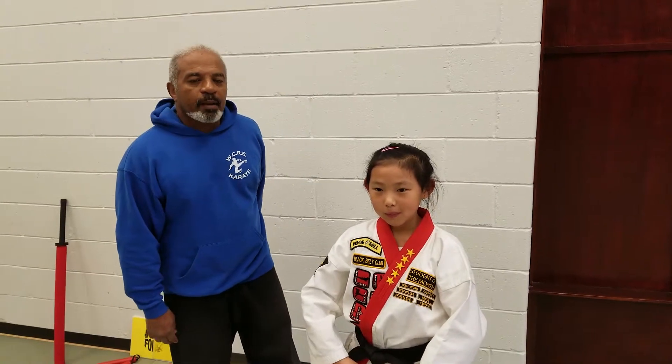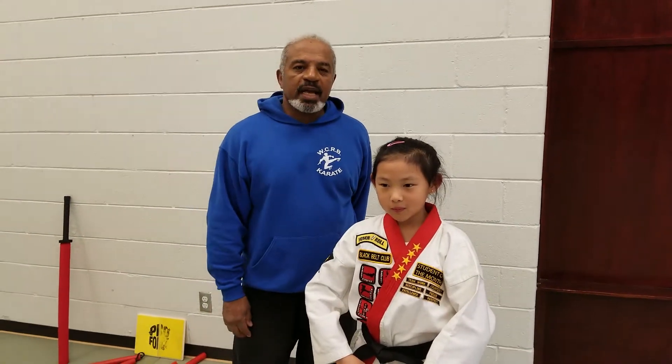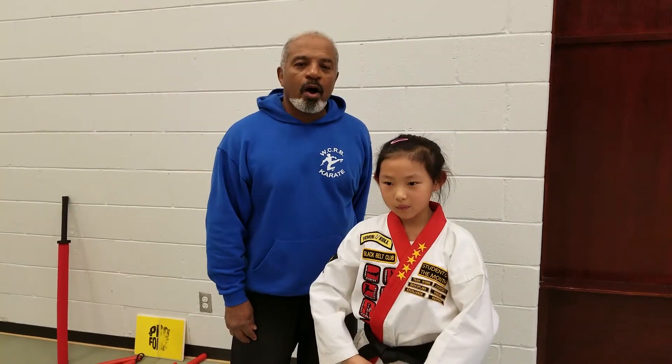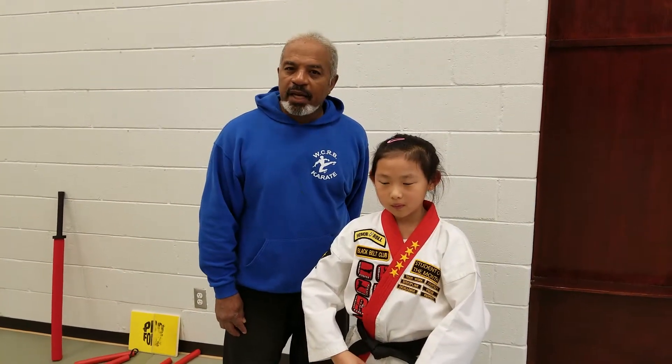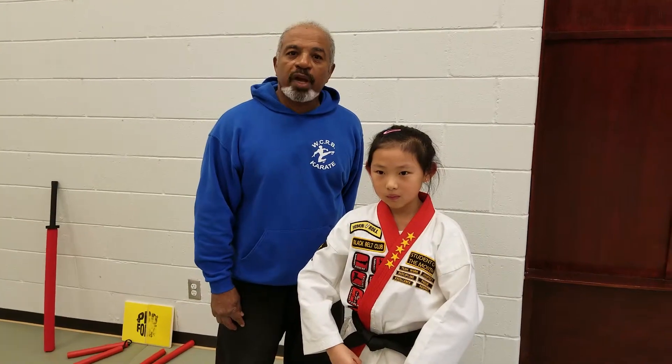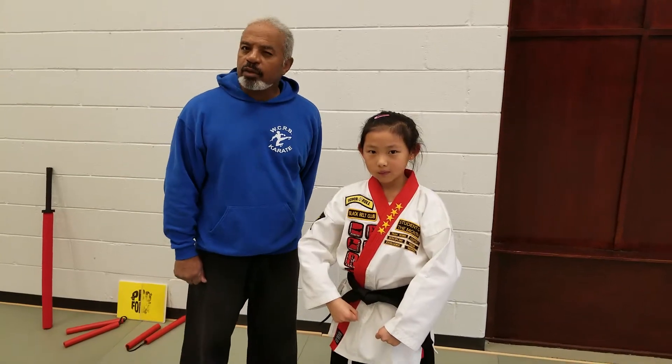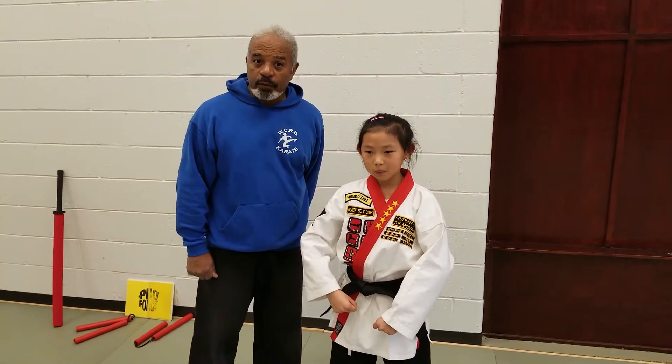Good evening and thank you for joining us. My name is Rodney Batiste. I'm an 8th degree black belt and a director of WCRB Karate. Today, we're going to be taking a look at the red belt blocks and counters. This is first degree black belt Andrea, and she'll be doing the blocks and counters for us.